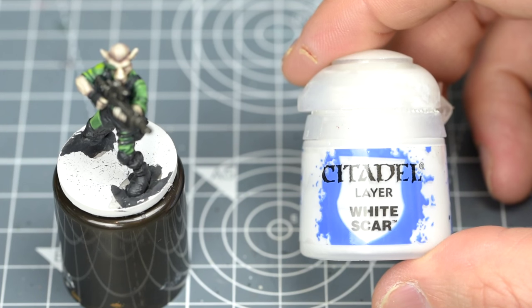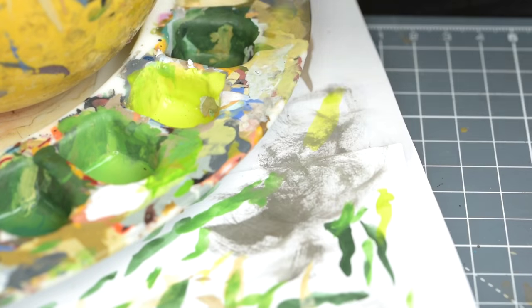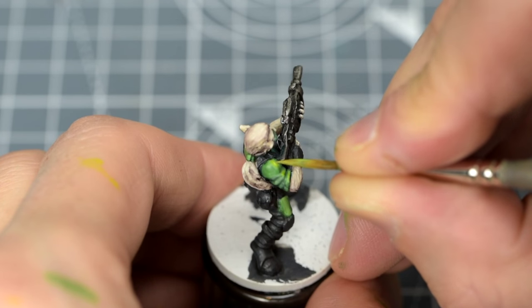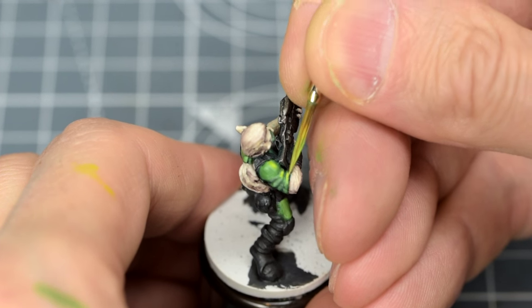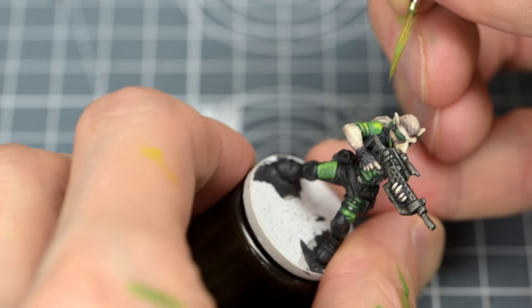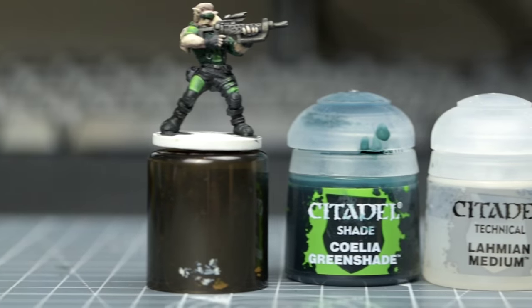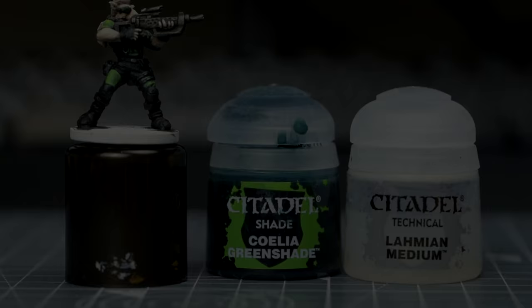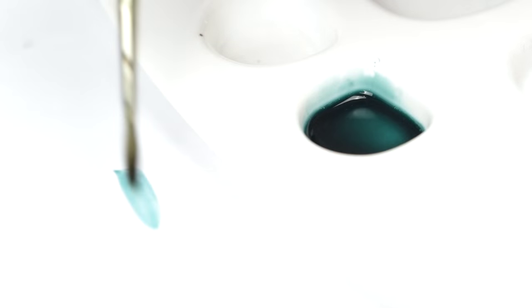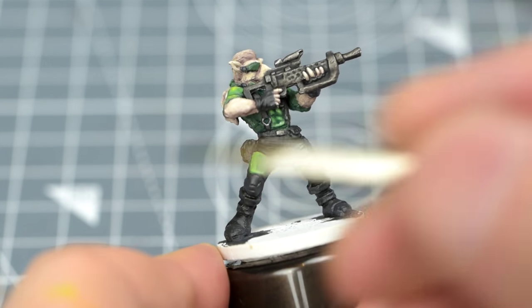I'm then adding a little white to create my final, brightest highlight for these areas. Before leaving the green areas, I've chosen to do a little further manipulation of the contrast and smooth out some of the transitions with a thin glaze – made of Celia Greenshade mixed with some medium. Applied selectively, this allows me to add a little extra depth where necessary.